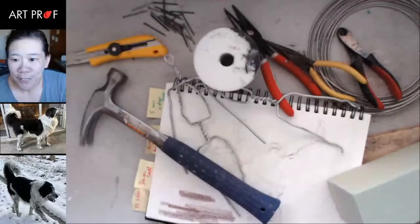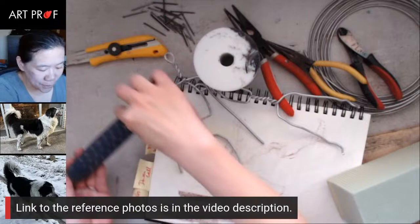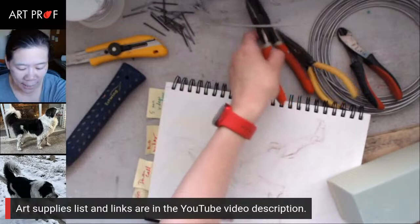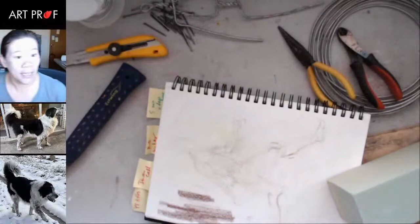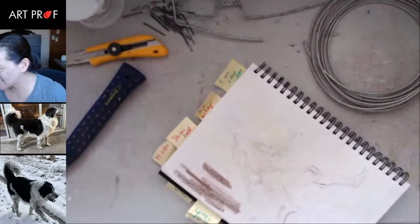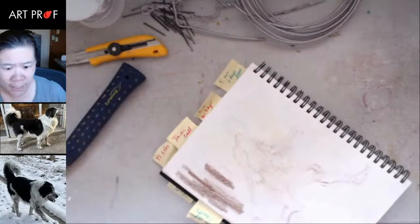If people are wondering, the link to the reference photos is in the YouTube video description below. And if you would like information about the supplies — I know people are already asking about armature wire — that is also in the YouTube video description below. So I'm going to demonstrate how to design an armature and then we're going to make it.